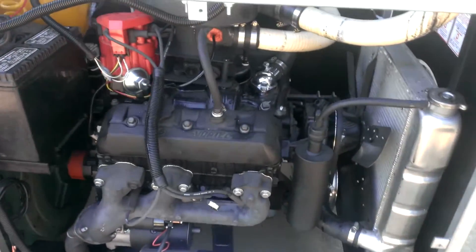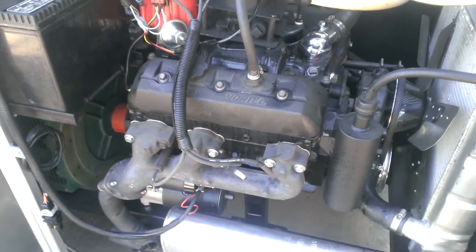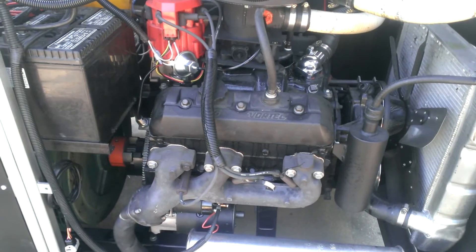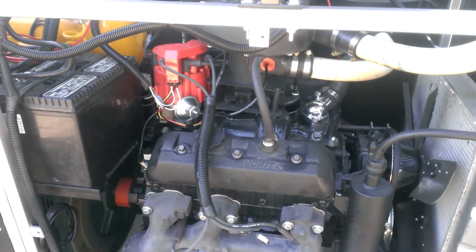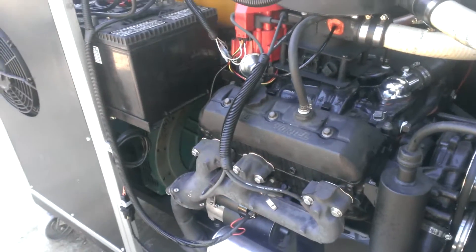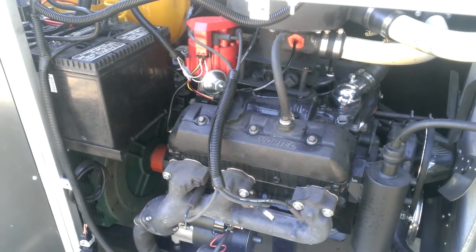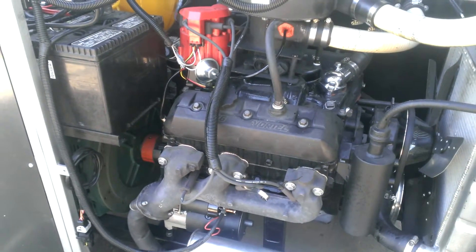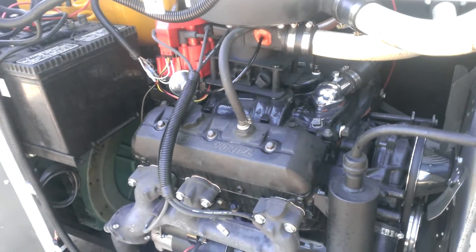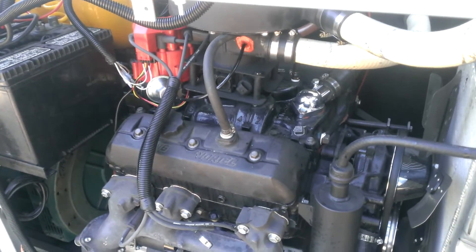Also, the V6 is going away. We're going to a more modern LS1 engine — the 4.8 and 5.3 liter — to get to higher outputs. We have a lot of customers that want more than 25 kilowatts, so we're going to build bigger. We'll offer the 5.3 on the 50 kilowatt system and possibly the 25 kilowatt system as an option. Otherwise, we're going to use the 4.8 liter for the 25 kilowatt system.